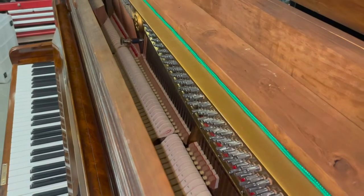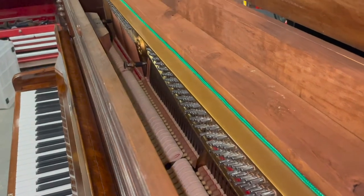So this is a Beale UP108 and it's a 2002 model. It's been tuned, regulated and is sounding lovely.